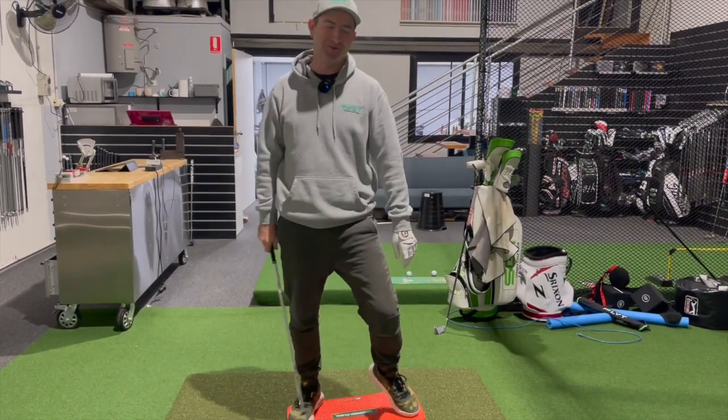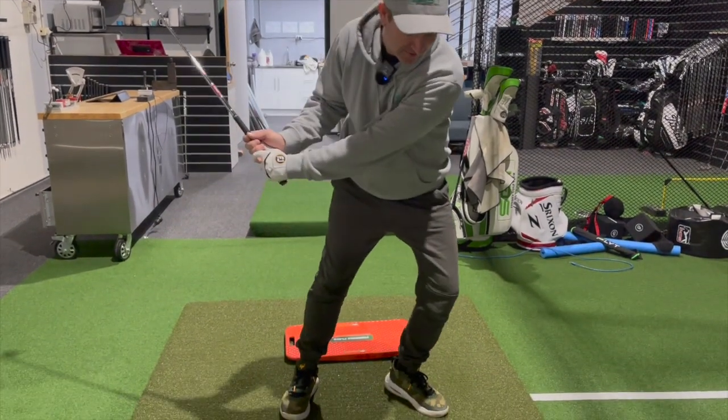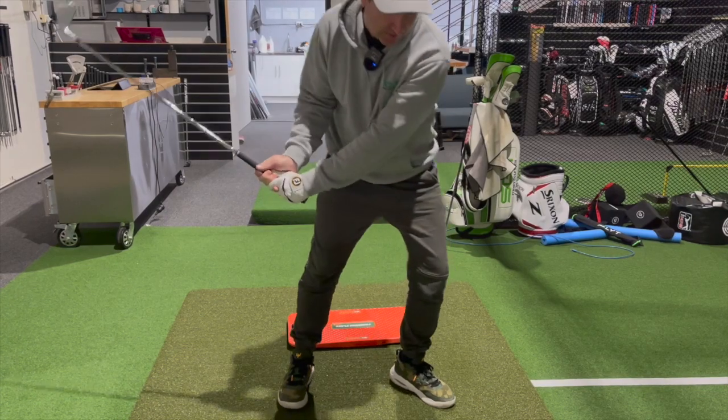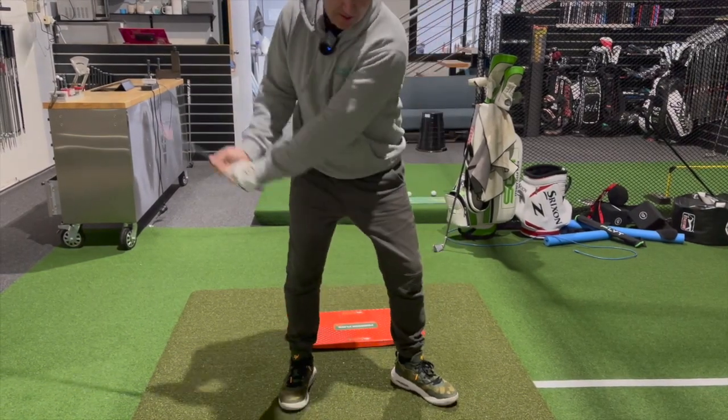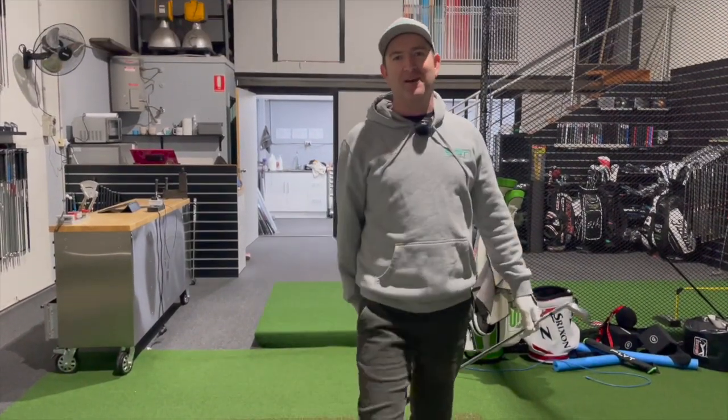So back side, forward, forward — we get that little move into the left knee, down, forward, hammer it. That's a great little way to think about it.